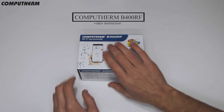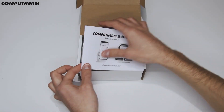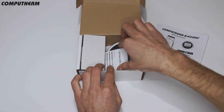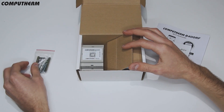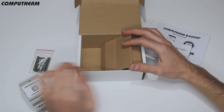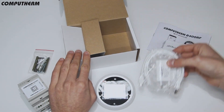This video will show you how to install the CompuTerm B400RF Wi-Fi thermostat. Included in the box are user manual, warranty card, mounting hardware, relay module, central controlling hub with TFT display, and power adapter with cable.